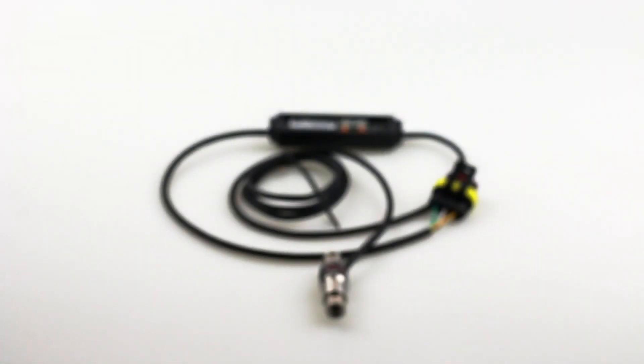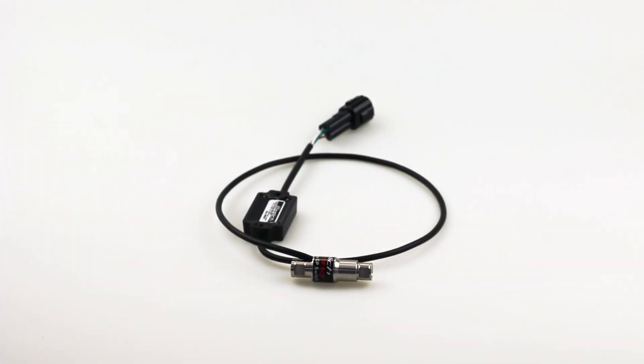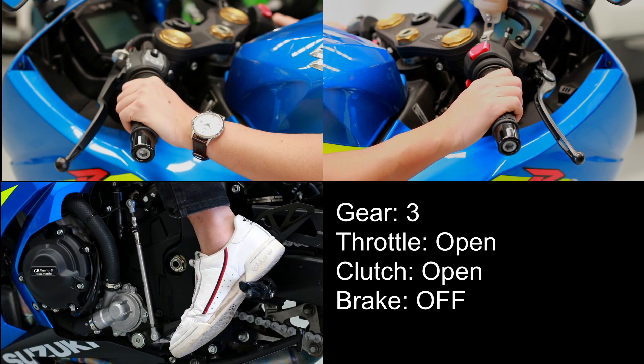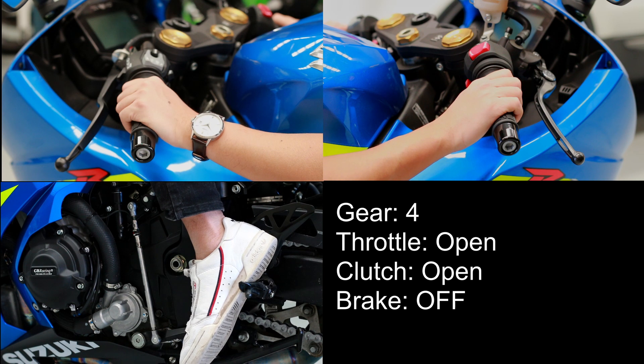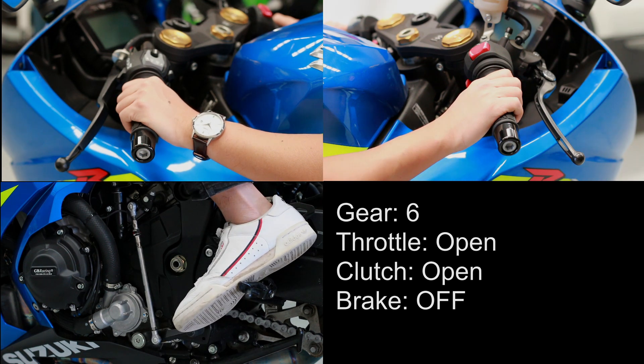Quick shifters and auto blippers both use a load sensor on the shift rod and refer to two different operations. A quick shifter allows the bike to shift up in the gears without needing to use the clutch or roll off the throttle, by either cutting the ignition or cutting fuel to the engine.